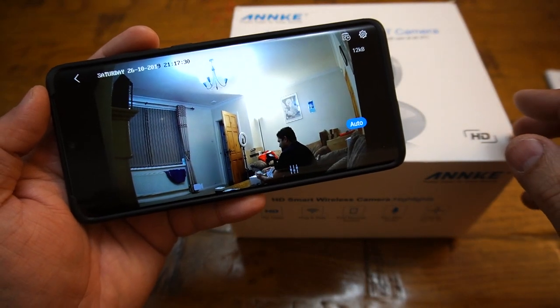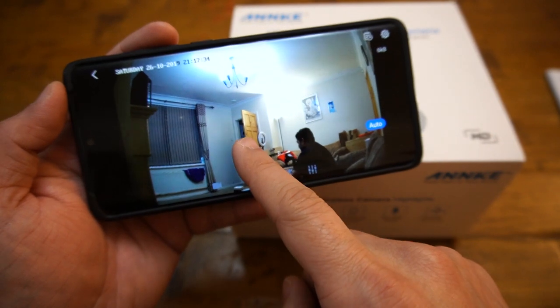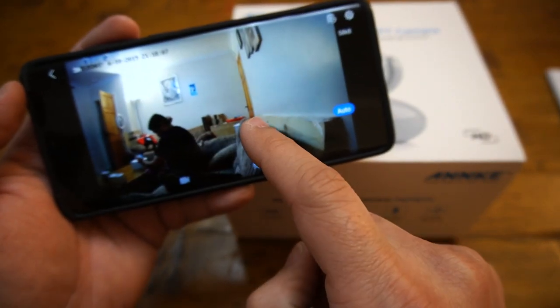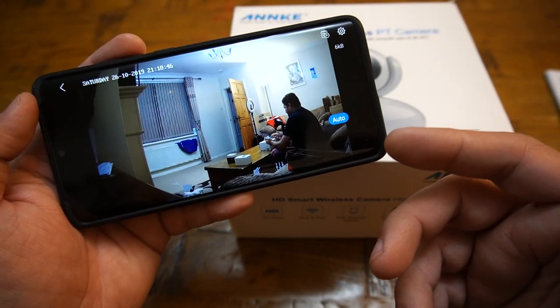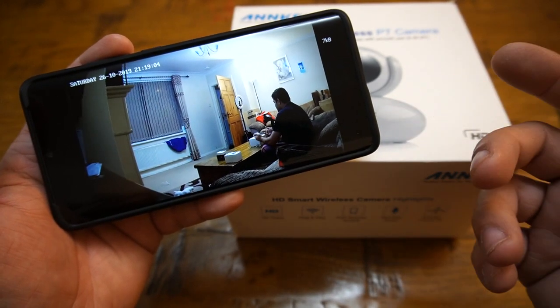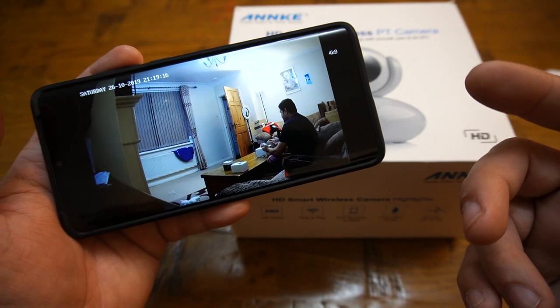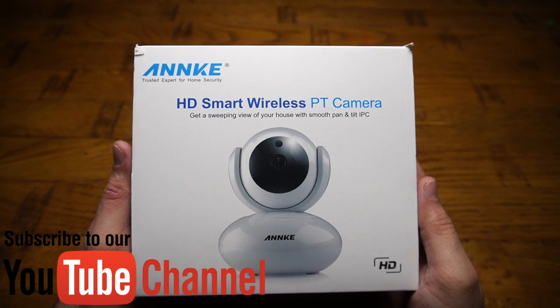This camera is fantastic — it gives me remote access to my home and I can look into the living room in 360 degrees by just swiping my finger around the image. The image quality is fantastic as well. It comes with a local storage option on the camera so I don't need to pay extra for cloud storage. If that's something you are looking for, this video is for you.